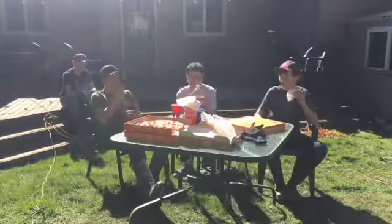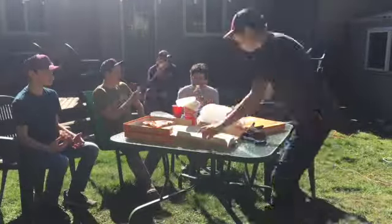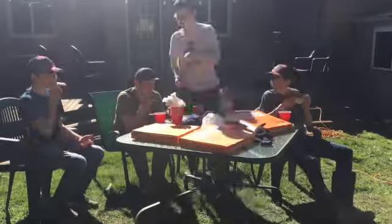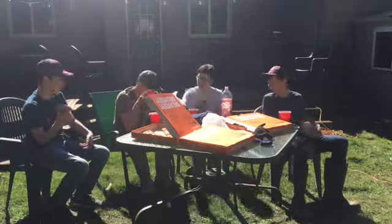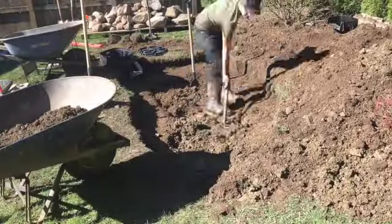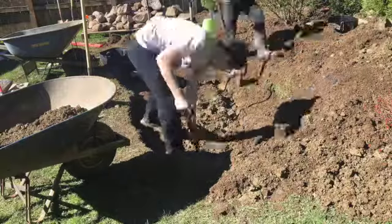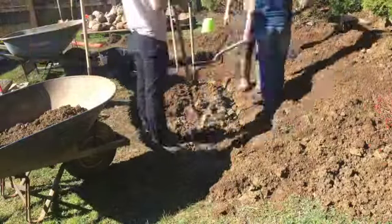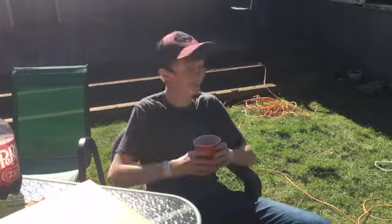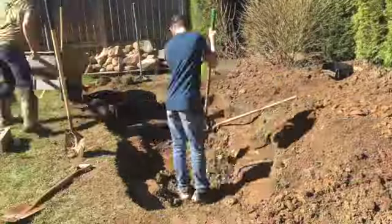So we ate lunch and the pizza was really good. We let Ian order it and he chose pretzel pizza, which is not terrible. I decided to get back to work — I got a lot dug out, then Zane helped, then Malachi came and started helping. Here's Ian enjoying his food — I think he had 10 slices, which is really impressive. Then we got back to work.